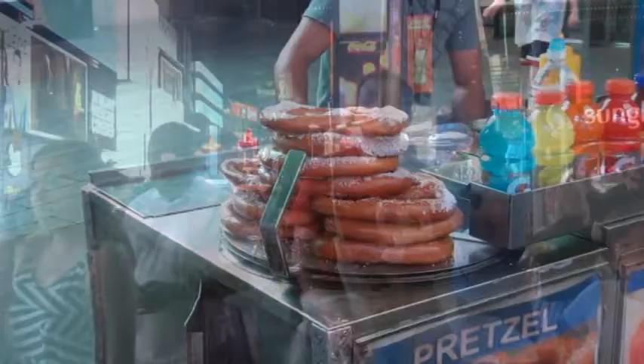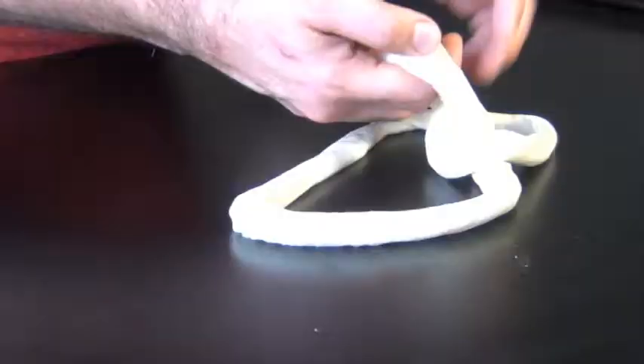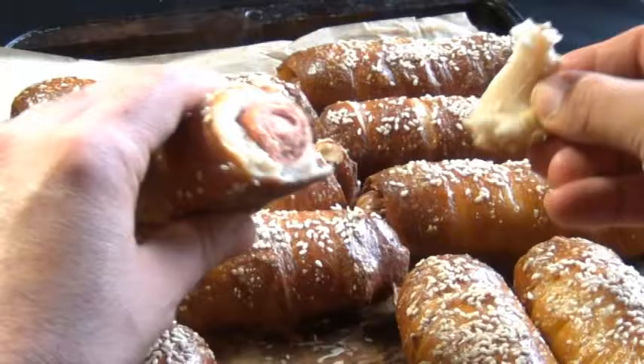Are you looking for a soft pretzel recipe that tastes just like the ones you get here in New York? Well, I've got the recipe for you. Not only are these street style soft pretzels easy to make, they're a lot of fun too. Look how good these look — they're soft and buttery in the middle, chewy on the outside. I'm also going to show you how you can take the same dough and turn them into these super tasty pretzel dogs. Here's how you do it.